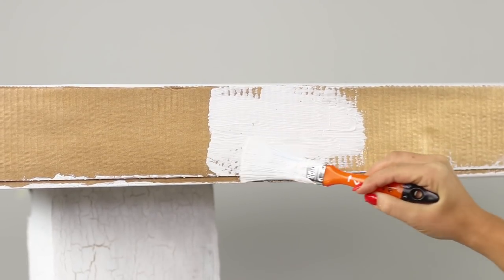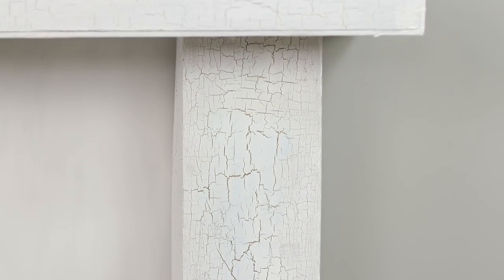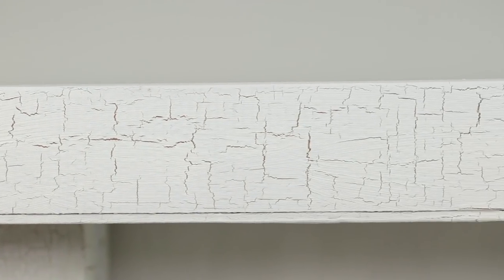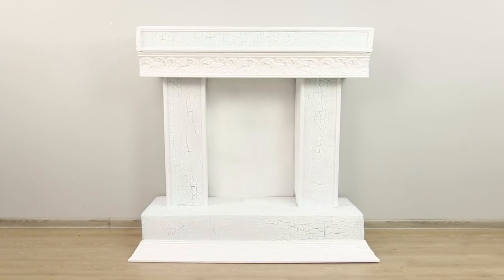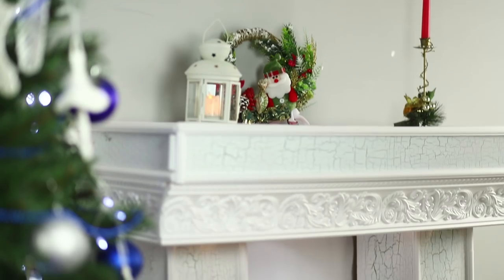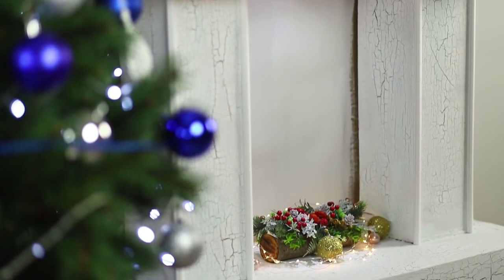Cover the product with white acrylic paint on top. A little patience! Under the influence of the primer, the acrylic cracks and creates the effect of an aged painting — a golden layer of paint glitters beautifully from under the cracks. Let's decorate the fireplace with foam polystyrene baguettes. Who would have thought that such an antique piece can be made from ordinary cardboard?